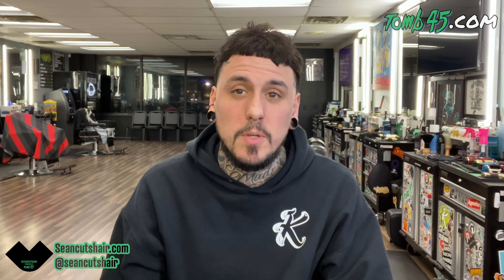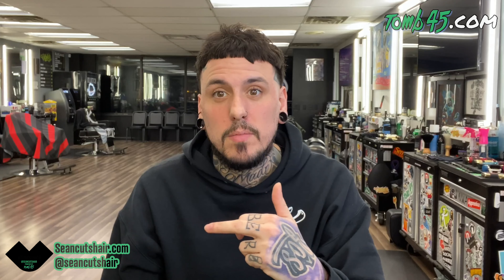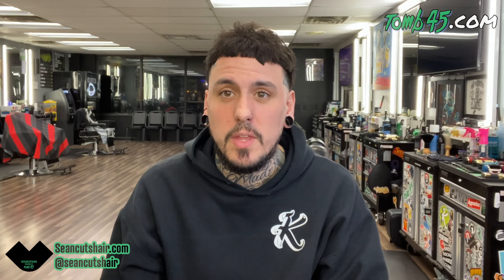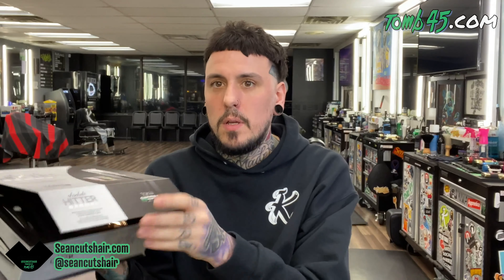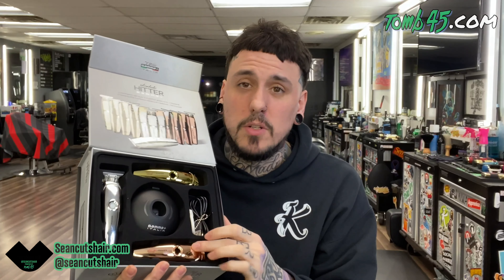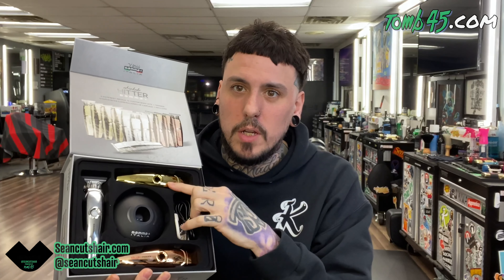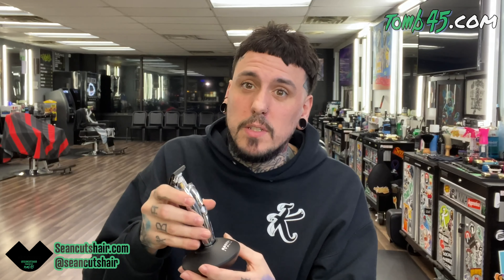I'm going to show you guys what comes with it — I haven't used it yet — and then we'll get to some clips the rest of the week of me using it and I'll let you know what I think. First off, the box comes in a pretty sweet setup. It comes with the trimmer, interchangeable gold and rose gold covers, and a dock so you can set your trimmer in to charge. I use the 245 power mat so this dock won't work with that, but at least it's a dock and not a cord.